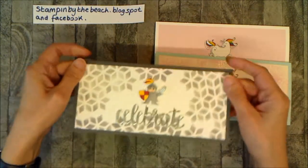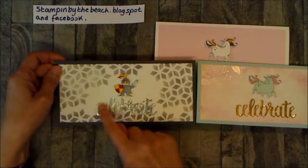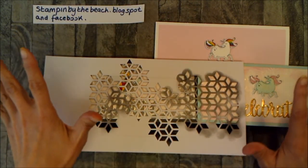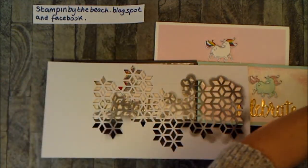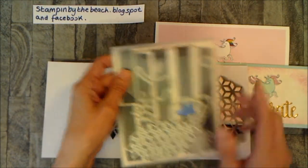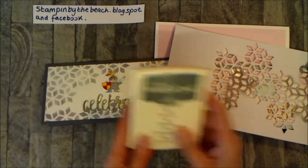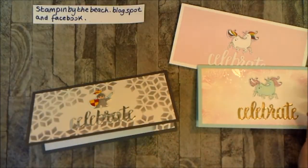Then I made another one using the same stamp set, this time with the knight and exactly the same principle — 'celebrate' at the bottom. This time I made a stencil using the Eclectic Layers Framelits. I used this die here, just ran it through the Big Shot a few times to make the stencil, then went over it with Basic Grey, and did a little bit on the corner on the inside as well.